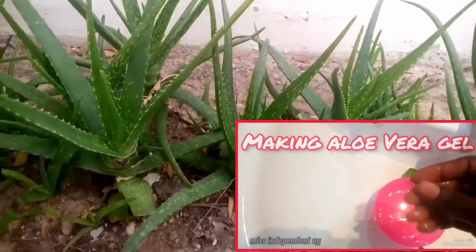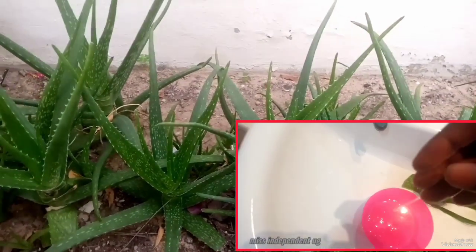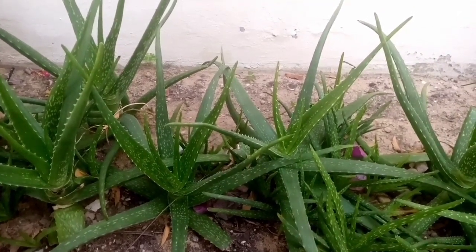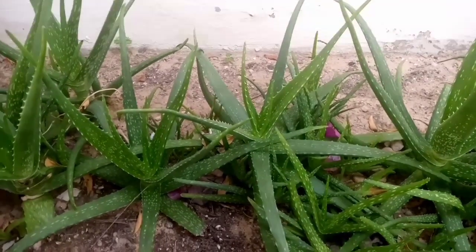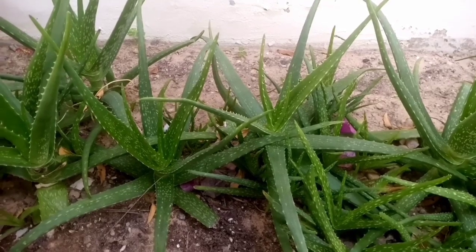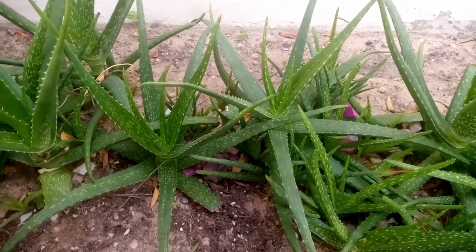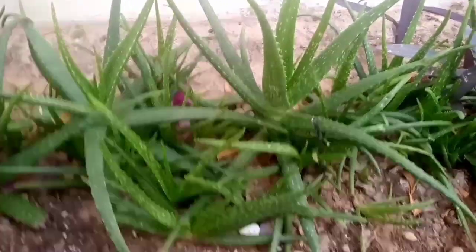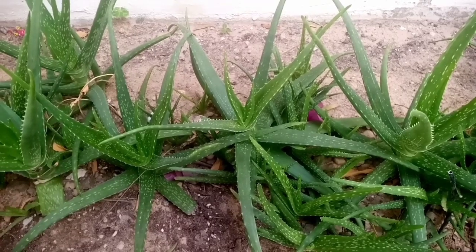If you don't have a blender, you can use a knife — a small knife with a sharp edge, like for cutting bread. I'll show you the kind of knife I'm talking about in the video. You can use this knife to extract the gel even without a blender. If you have a fridge, you can extract it and store it for up to seven days — after seven days, throw it away. If you don't have a fridge, make only the portion you'll use for one day, and make fresh portions each day. Just cut a small piece of leaf, remove the gel, put it in a small container, and use it throughout the day.